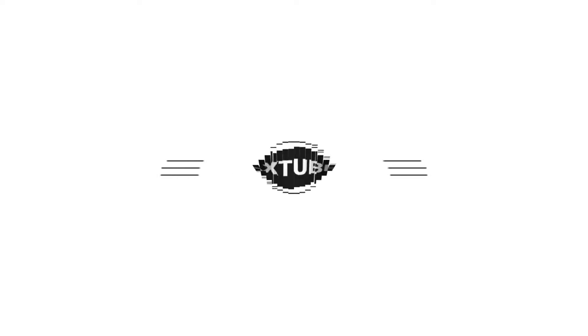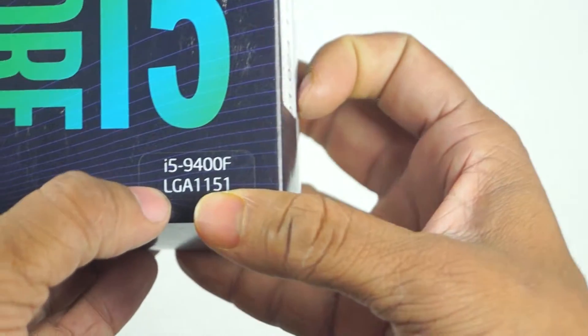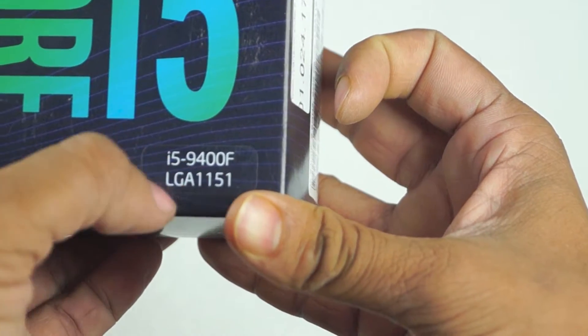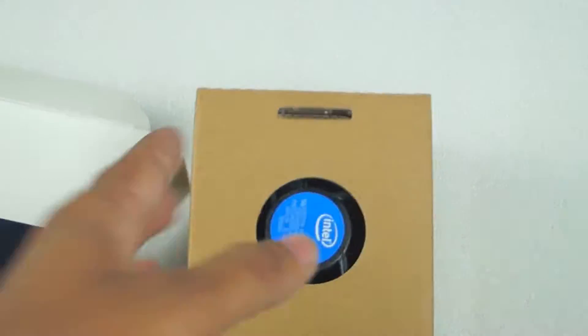In our previous video, we reviewed the motherboard. Now let's check out and review the 9th generation processor. Here we go — this is the 9th generation Core i5 processor, the i5-9400F, LGA 1151. Let's check it out.